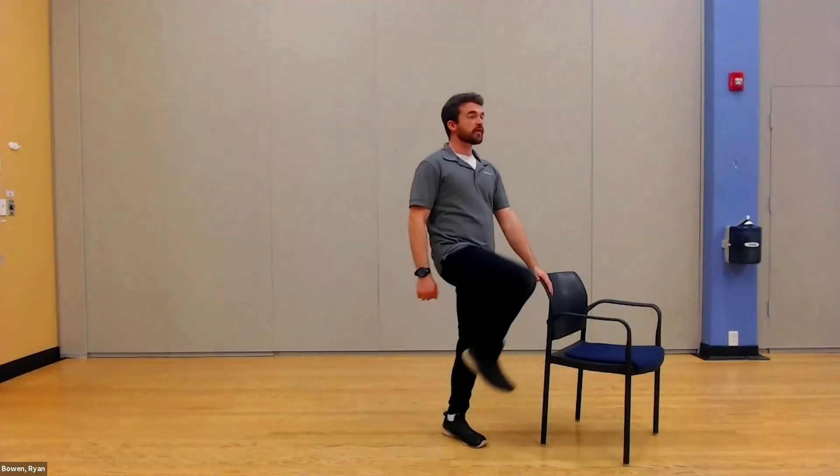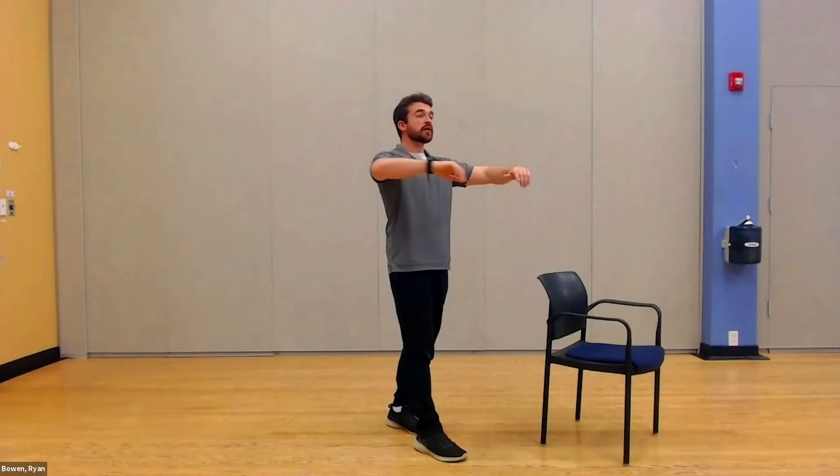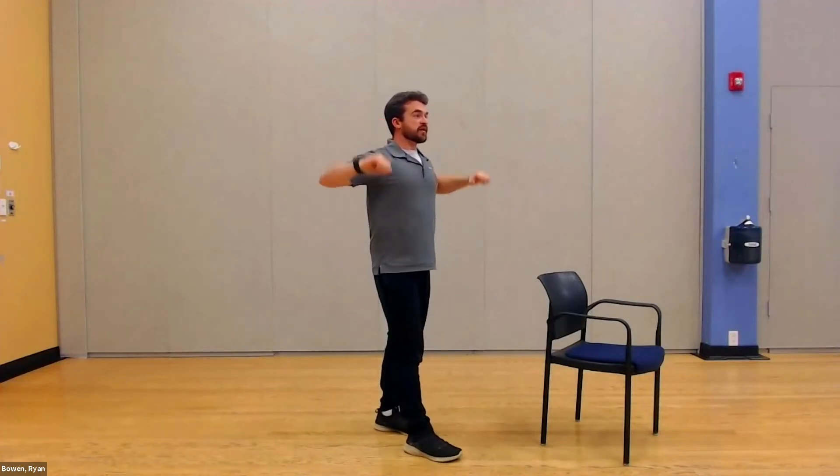Moving on to our next exercise — we're going to be squeezing the back and getting the rotator cuffs in for this one. Standing back, we'll have our arms out in front, nice and straight. We're going to take our elbows, bring them nice and wide, and then bring our arms up, down, and forward — one, two, three, four, just like that. Squeeze the back, squeeze, squeeze, relax. Watch those elbows — make sure they're not higher than your shoulders.